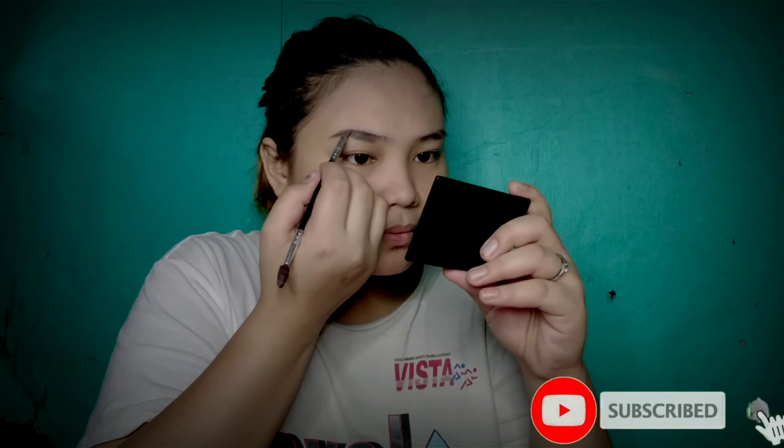After putting and spreading or blending a little bit of foundation on my face, I am currently applying my eyebrow using brow chalk. And by the way, if you haven't subscribed to my channel, please do so, and also click the notification bell so that you'll get updated for my next video.